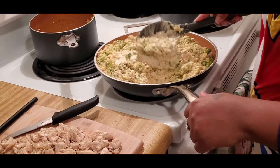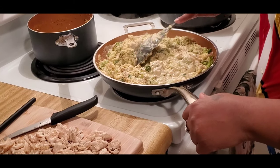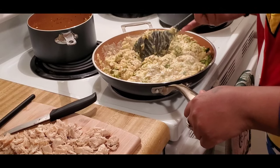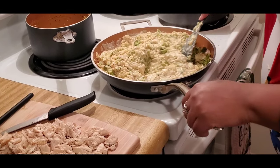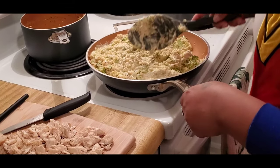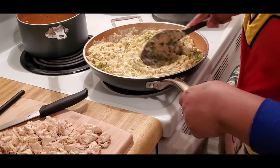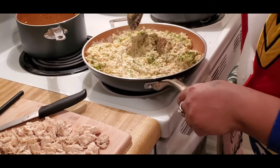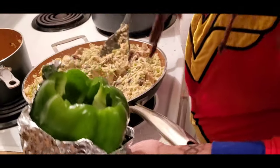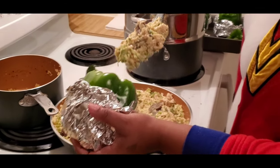Y'all should try this recipe out. I didn't learn it from anybody — I just put stuff together out of boredom. Y'all let me know how it tastes. It's not enough chicken in here, so I might go ahead and put the rest of my chicken in there, cause I like my stuff meaty. I'm going to go ahead and start stuffing the bell peppers. I'm going to try to do this as gentle as possible. The spoon is way too big.